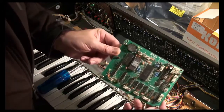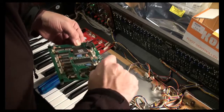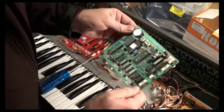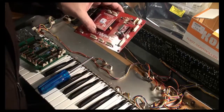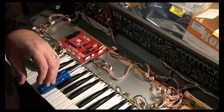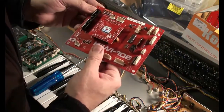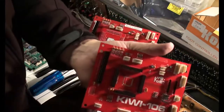That was relatively straightforward. So here is the CPU board out. The Kiwi 106 kit actually does come with standoffs, so you don't actually need to take the standoffs off of the original Roland board at all. But this one here doesn't have standoffs because in my kit they came separate. The standoffs do come with it. This is a 1.1 circuit board, and I had to cannibalize both the serial number sticker and the standoffs from this 1.0 development board.